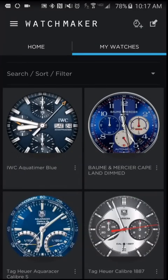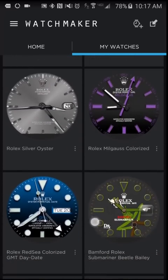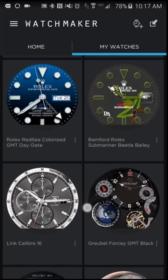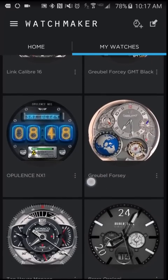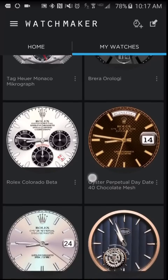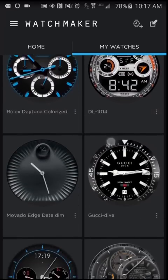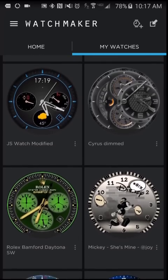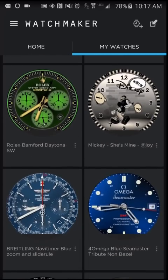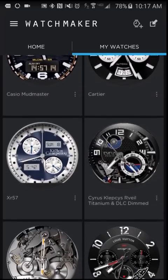Hey folks, MobileWizTech here. If you're like me and have an Android Wear smartwatch and use WatchMaker to make or install all of your watch faces, you may be a little bit concerned about backing up all of your watch faces. I do have a simple solution or method that can assist you and ease you out of that worry.